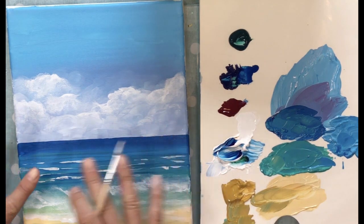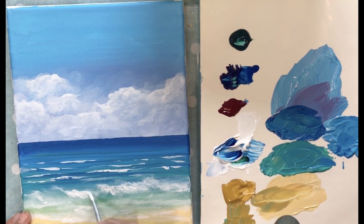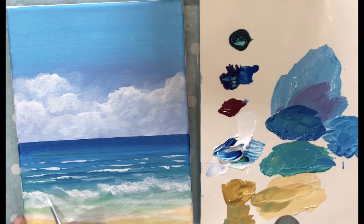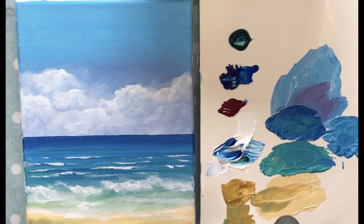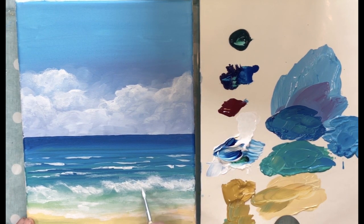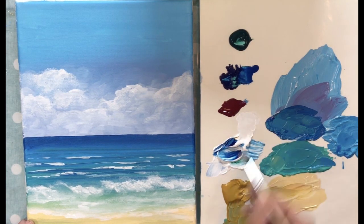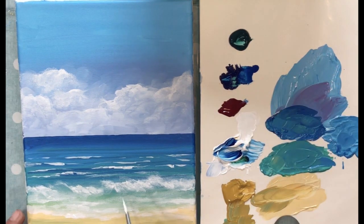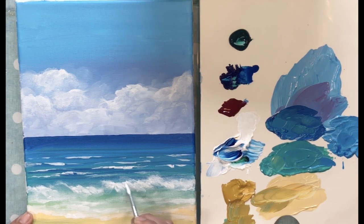So we've got the far-away waves and the closer ones here. Waves are like clouds — there's no particular wave that looks exactly like another. Just play with it, stand back and look, and if you feel like it needs to be thicker somewhere or needs more white foam, add it. Let your heart tell you what it needs and when to leave it alone.